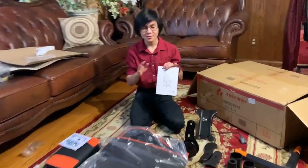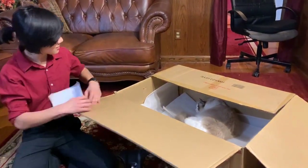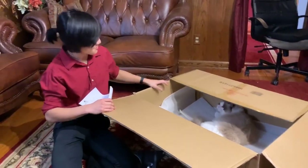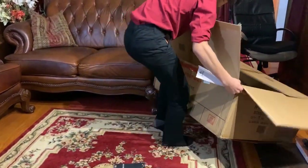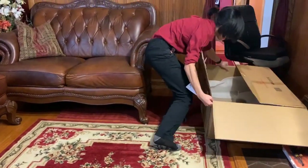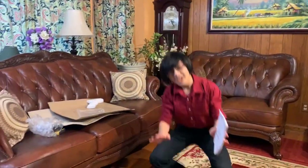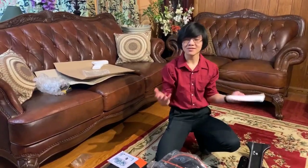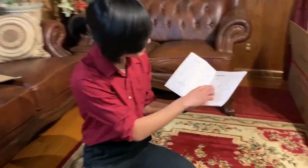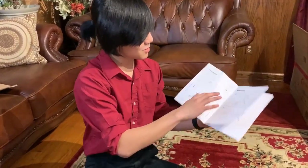We actually have a manual that comes with the chair. The first thing we want to do is probably clear the space. So as for the actual assembly of this chair, I looked at the manual. It seems pretty easy and beginner friendly because there's only one, two, three, four, five, six steps.